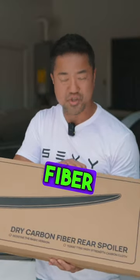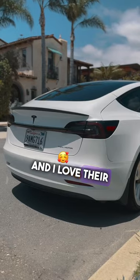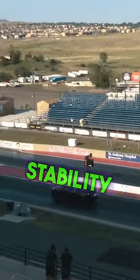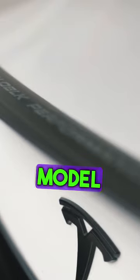This one is a dry carbon fiber spoiler from Halo Black, a Tesla accessory company full of creative engineers and artists, and I love their design. Reminds me of anime. This real dry carbon fiber spoiler reduces turbulence and air resistance, also providing better stability and control at high speeds. This carbon fiber doesn't bend, so it fits exactly to your Model 3 and Y.